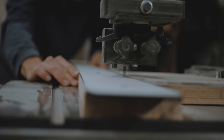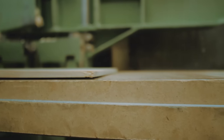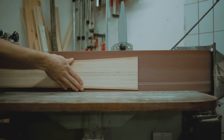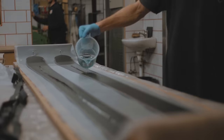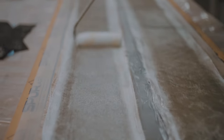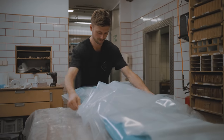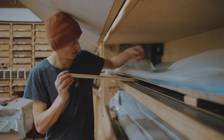A ski is built up over the core. We kind of shape the core in terms of the thickness profile. We have several laminating forms. We put all pieces together like bases and edges and fiberglass or carbon, putting it step by step into one piece, then pressing it with heat and epoxy resin.